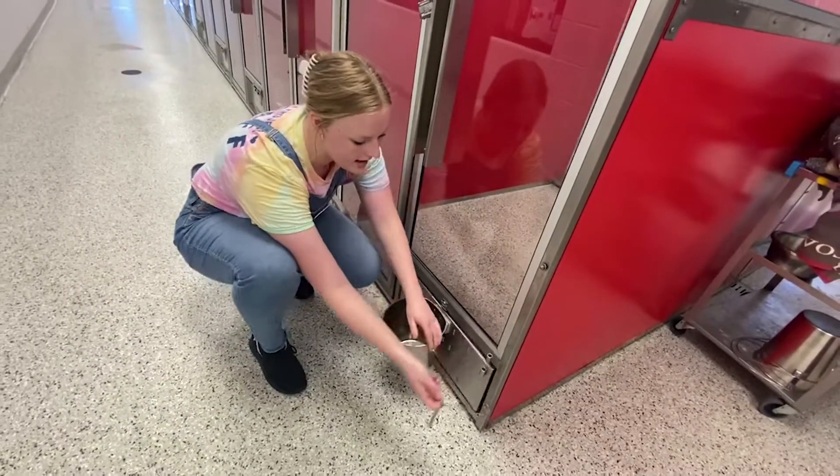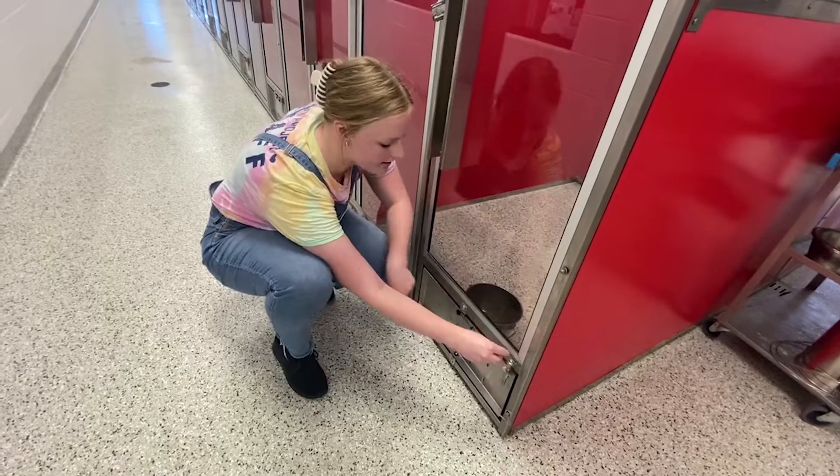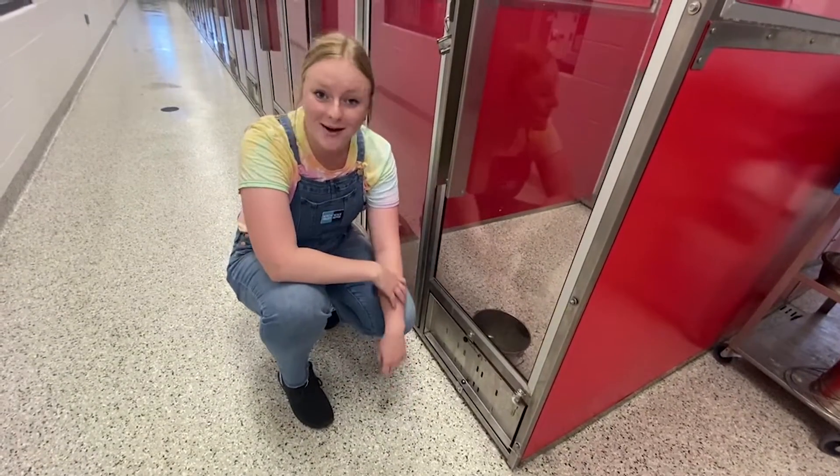Then we can lift the pin and turn the water bucket right back around again for our dogs. Now that we've seen it on an empty kennel, let's go do it on a kennel with a dog in it.